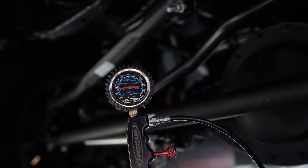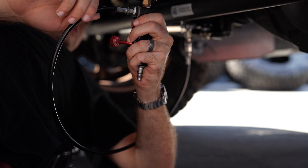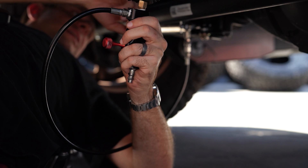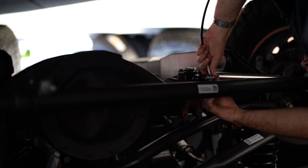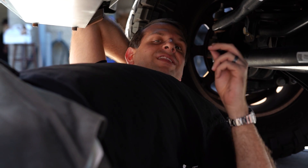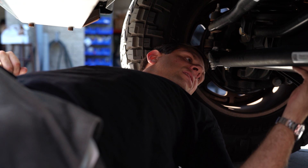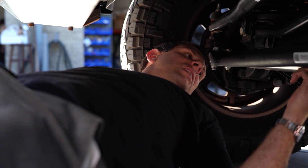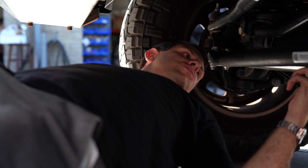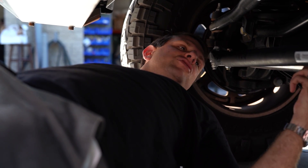90 PSI is where I'm going to set this at. It's at 90, so we'll go ahead and remove the no-loss gauge. Fun little tip — don't forget the Schrader valve cap. It's easy for these things to go missing, and it does help protect the valve itself. So I'll put the Schrader valve cap back on, and let's go ahead and see how she drives.